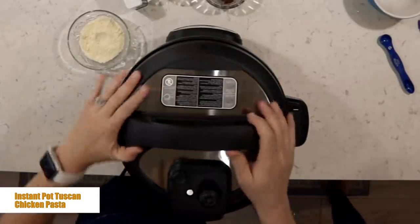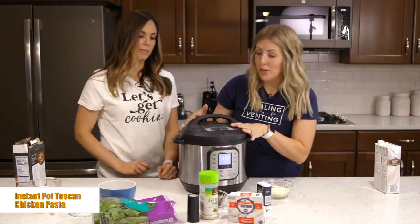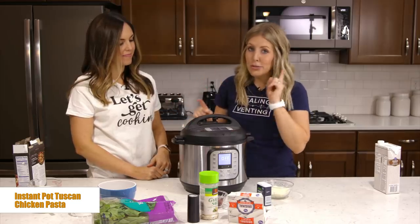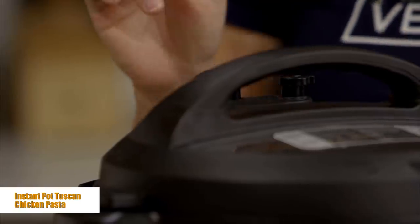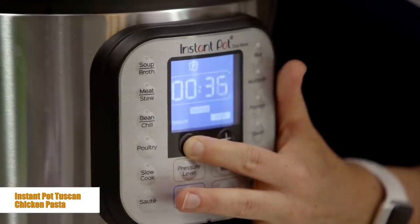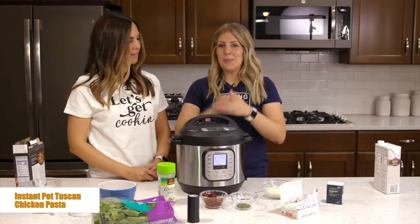You're going to put your lid on. You hear the little jingle? That means it's on correctly. This is called the Nova, so you don't have to turn any knobs to sealing or venting. But if you have a different one like a Duo or a Luxe, make sure your little knob is turned to sealing. Push the pressure cook button and go all the way down to about four minutes. Once you set the timer, you can literally just walk away.